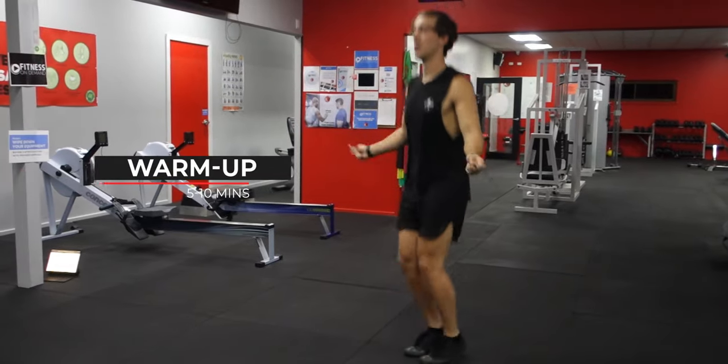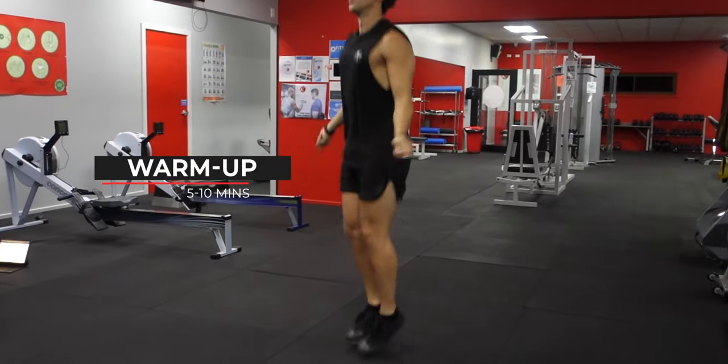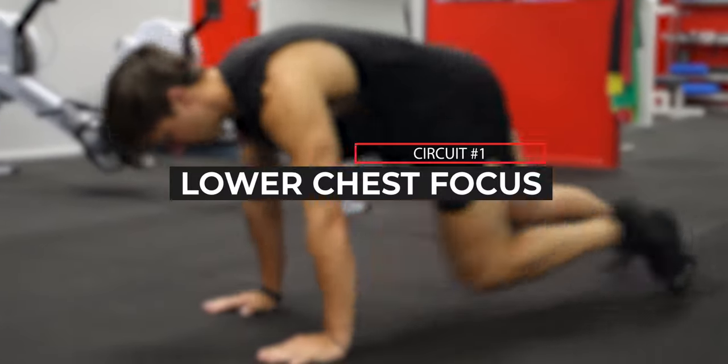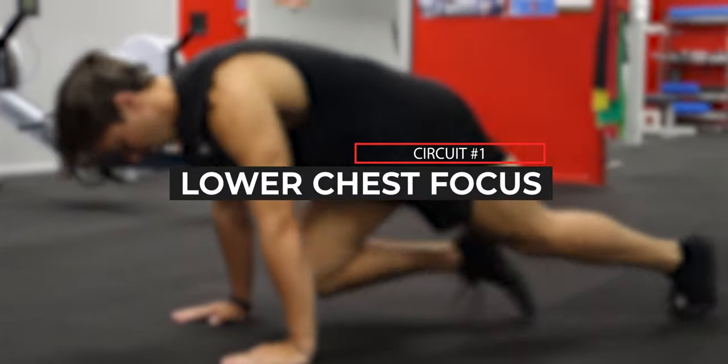Now moving on to the workout — before you start, ensure you have already completed a five to ten minute warm-up. First we're going to focus on the lower chest with a circuit of three exercises.